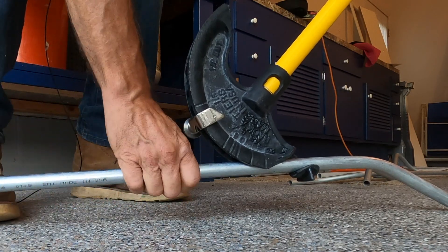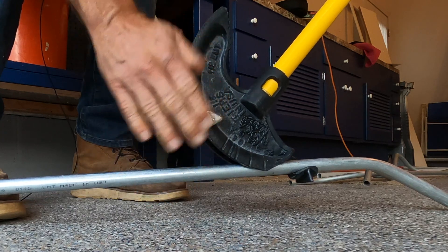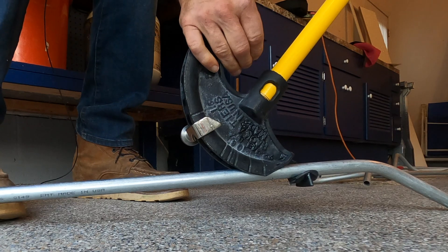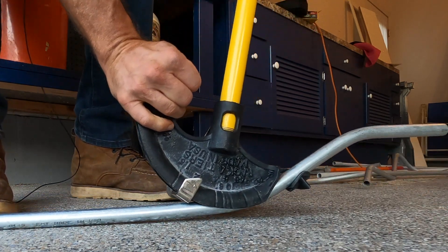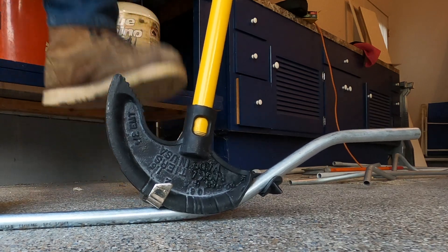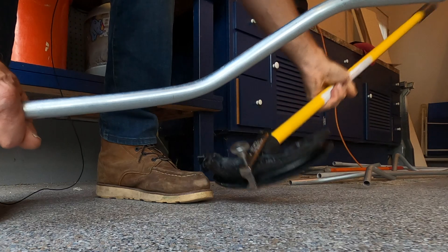Now I'm going to put another 30-degree bend in here and show you the offset. Here I am making my second bend — I've still got my stop set at 30 degrees. We go up, bend it up until it stops. You hear that click and I'm done. And you've got yourself a nice offset bend at 30 degrees.